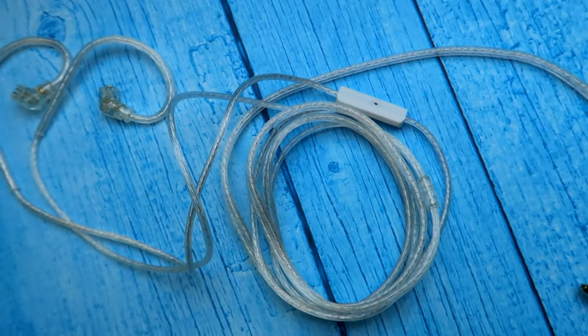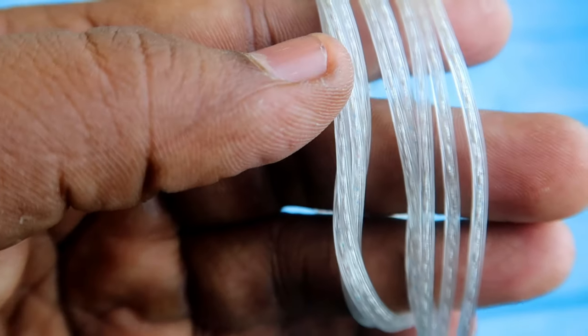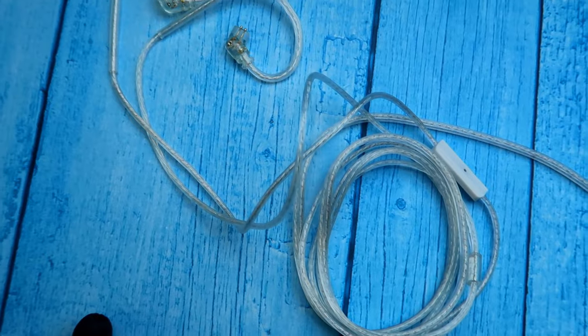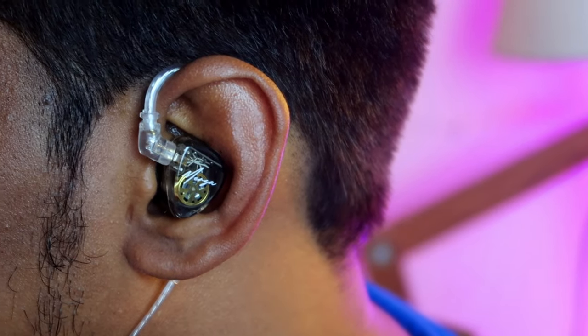Now let's have a look at its design and build quality. The KZ Merga IEM comes with a silver-plated cable and the cable quality is good as usual. On one end you can see the 3.5mm connector, so it supports a 3.5mm jack. I'll tell you how it performs with the 3.5mm jack and also how it performs when combined with a high-res DAC. On the other end of the cable there is an ear hook shape, which gives you better fitting when wearing.